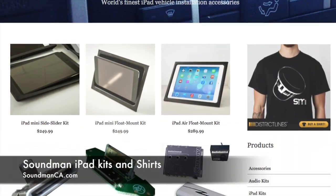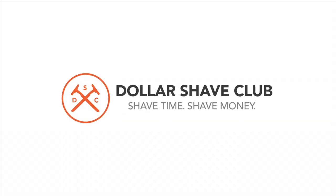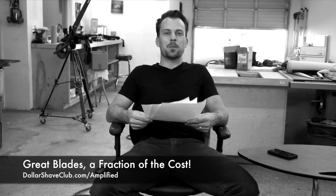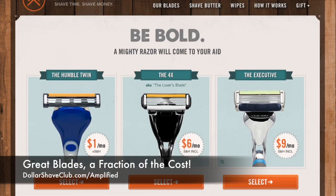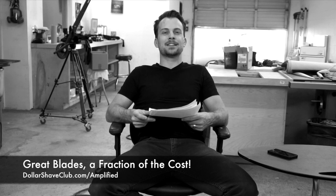Be sure you come back to check out the rest of the Mule build. Go to our website soundmanca.com — you're going to see a bunch of info on how to install an iPad in your car, and pick up a t-shirt while you're there. Also check out our sponsor for this episode, Dollar Shave Club. Go to dollarshaveclub.com/amplified and you're going to get a great shave for just a few bucks a month. They got razors at a fraction of the price of store-bought blades. Go check it out, get your shave on, smooth that face out.